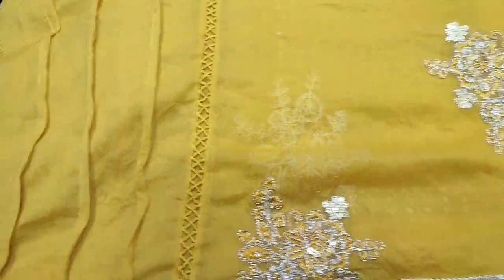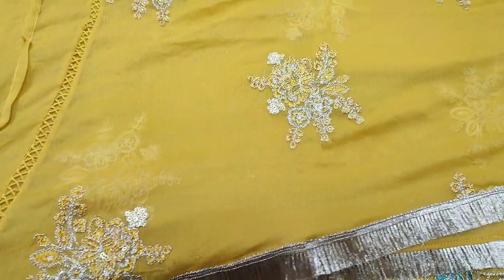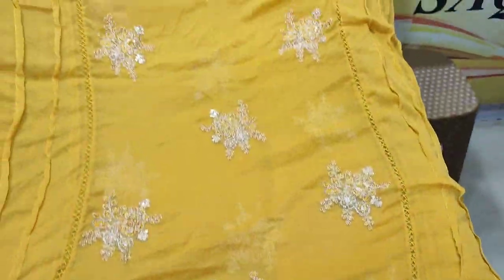The chiffon dupatta is ready. It has a center lace and embroidery work as well.